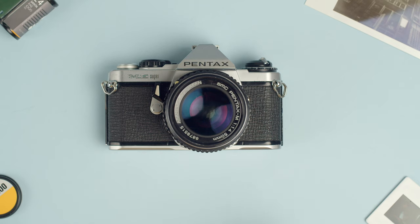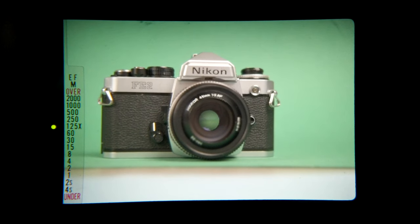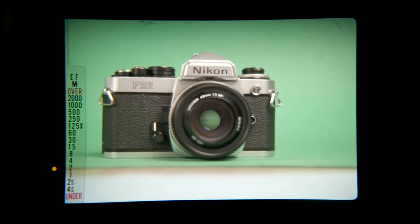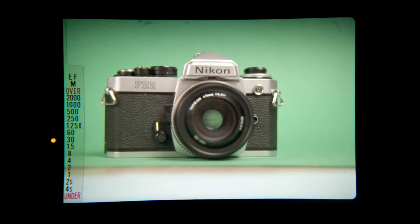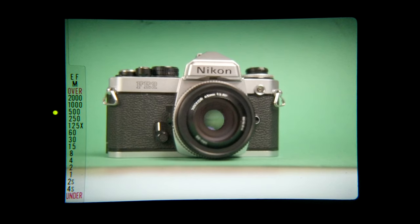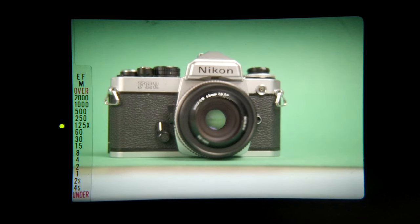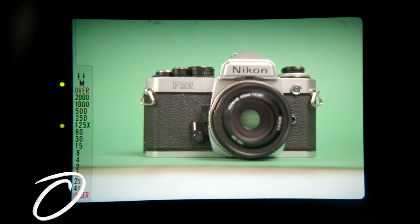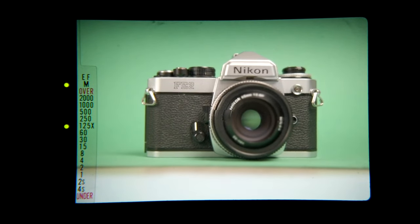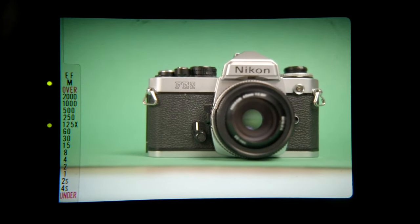Now let's take a look inside the viewfinder of the Pentax ME Super. When we have the camera set to auto mode, there's a series of LEDs that correspond to shutter speeds on the left-hand side of the viewfinder. As you move the aperture, the camera is selecting a shutter speed and that LED tells you what it selected. It gives you green LEDs for speeds where you won't have an issue with camera shake, yellow LEDs for ones where you may have an issue, and red LEDs to tell you when the photo will be underexposed no matter what setting the camera can pick.